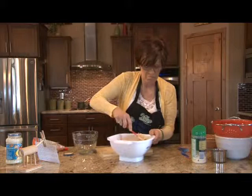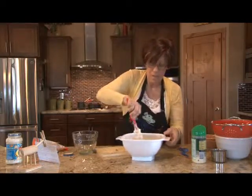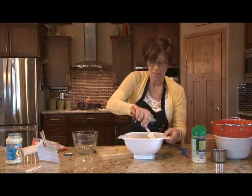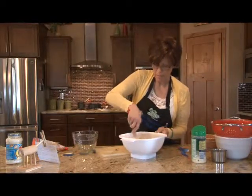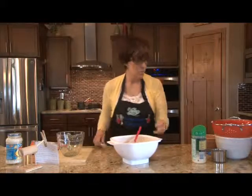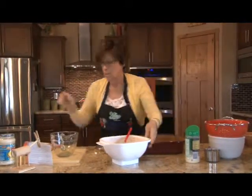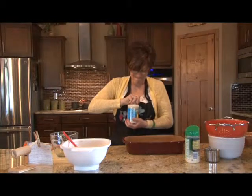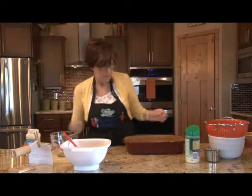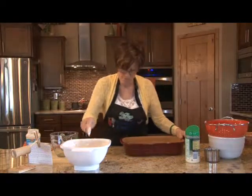We're going to take and put the stuffed shells in a pan. We'll use the other jar of sauce on the bottom — you don't have to use the whole thing because we can drizzle the rest over the top of the shells. Just shake it around so that the bottom is coated, and then your pasta won't stick to your pan.